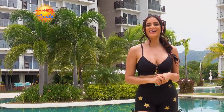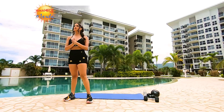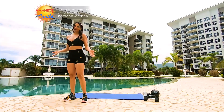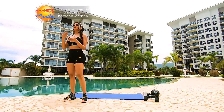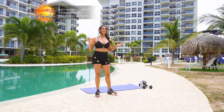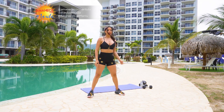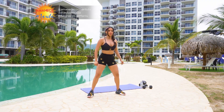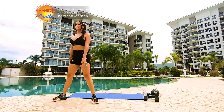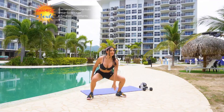Estamos entonces listos para iniciar con nuestra rutina para esta mañana. Como siempre recuerden que empezamos con el calentamiento o acondicionamiento muscular, como se llama técnicamente, para preparar nuestro cuerpo, no sufrir ninguna lesión y que nuestros músculos estén listos. Vamos a hacer un squat — tocamos piso. Vamos a hacer 20.